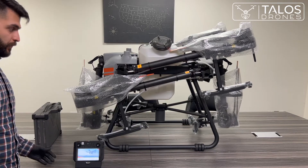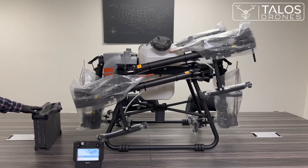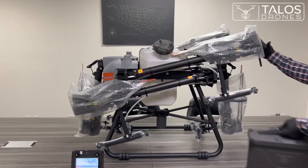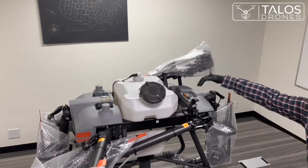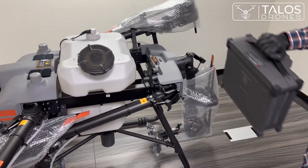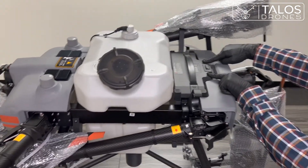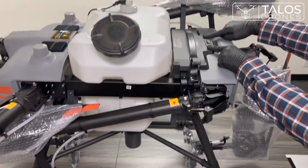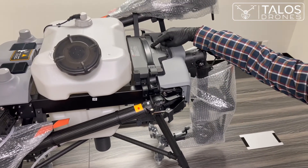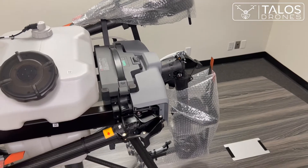The next step for activating the drone is to put the T30 battery into the battery compartment and turn on the battery. The connector of the battery connects here — you just slide the battery in. Make sure to press the front of the battery on both sides down until you hear a clicking sound. Your battery is now secured in place. To turn on the battery, press once and press and hold. Your drone is on.